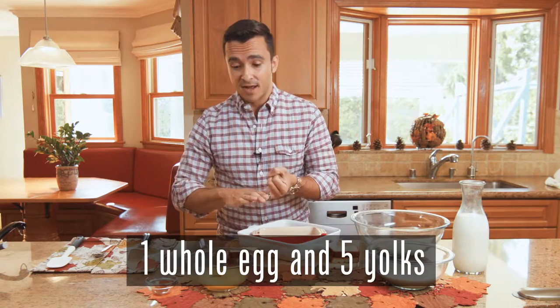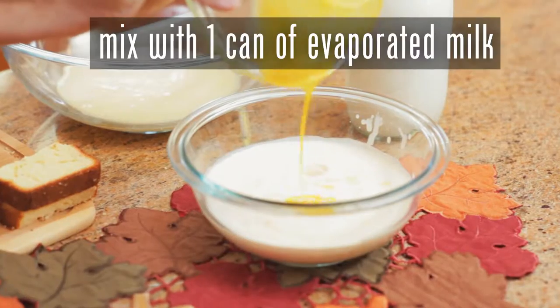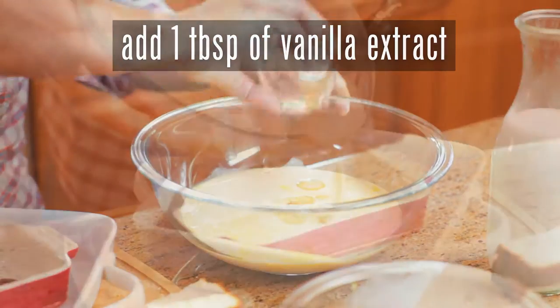It had one whole egg and five egg yolks, so they're combined there. We're going to mix it with our can of evaporated milk. This is going to go into our sweetened condensed milk. And there it is, our vanilla extract.